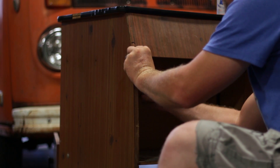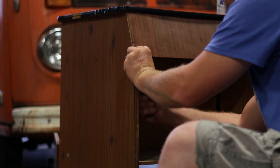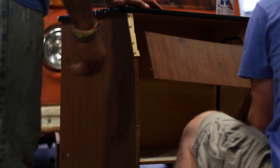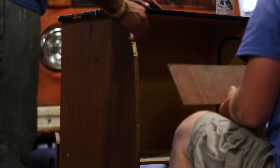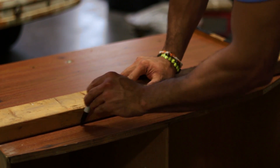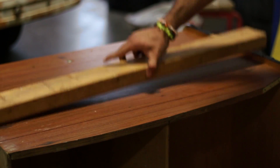Then came time to modify the sink. This is the original sink from a '75 model, and it didn't go in the same place as it's supposed to go in my model, so I shortened the back end of it so it would push up a little bit closer to the passenger seat and give us more room to move around.